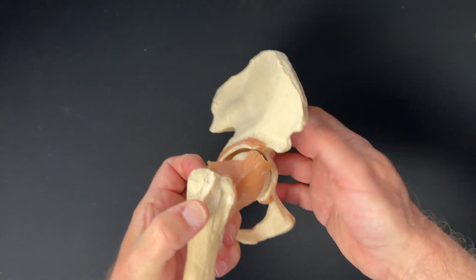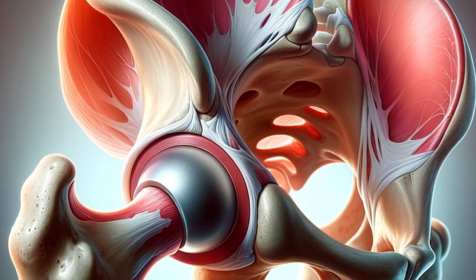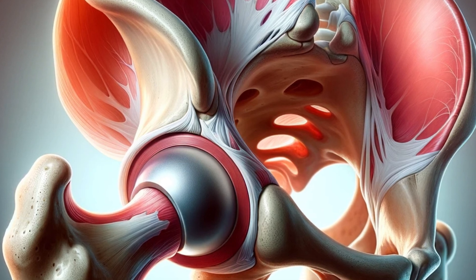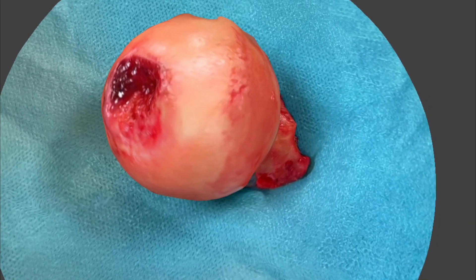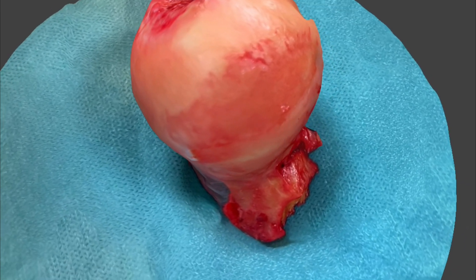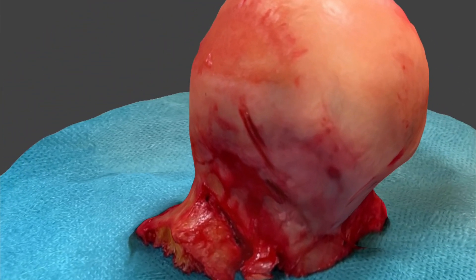The surfaces of the hip joint are covered in articular cartilage — all our joints have this. It's a thick layer of protein and cells that hold water and act as a shock absorber, allowing the joint to move and bear weight. It's really a mechanical bearing. When we get arthritis, the cartilage dries out and starts to wear away. This exposes the bone, causing pain and stiffness, and in severe cases the hip needs to be replaced.